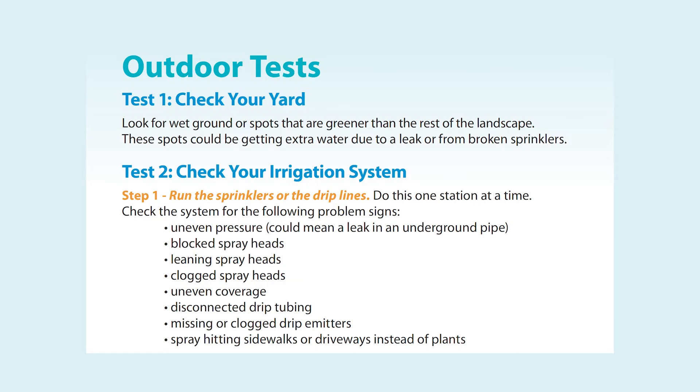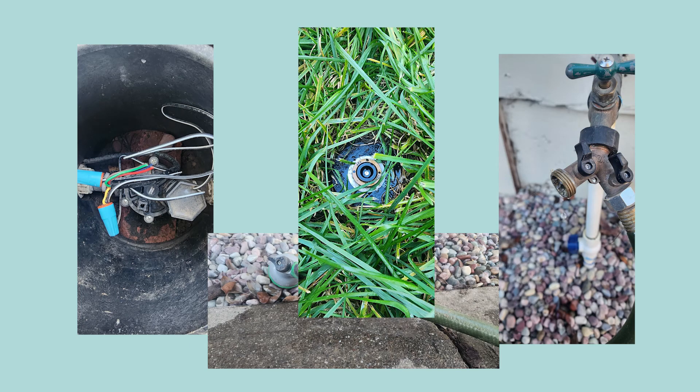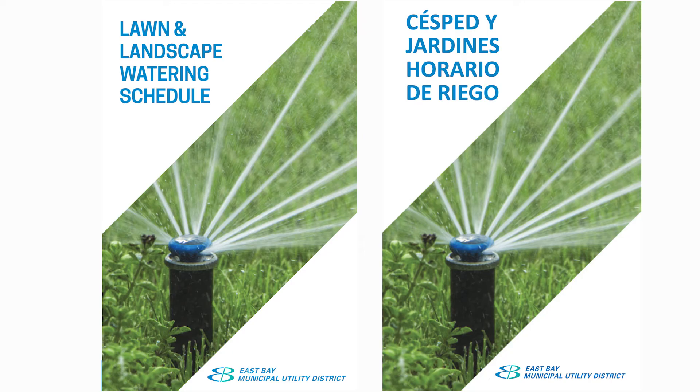The final portion of the kit will guide you through checking for outdoor leaks in your landscape. Click the link in the video description for a tutorial on identifying basic irrigation issues. Make sure to also review EBMUD's watering schedule. Both English and Spanish versions are linked below in the video description.